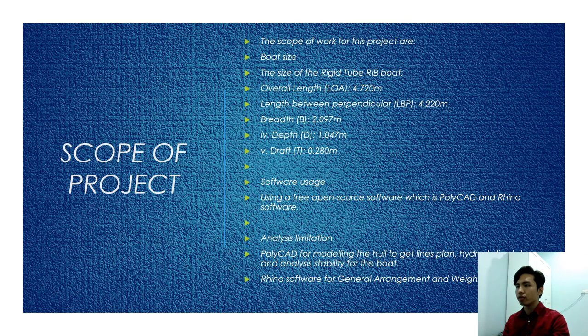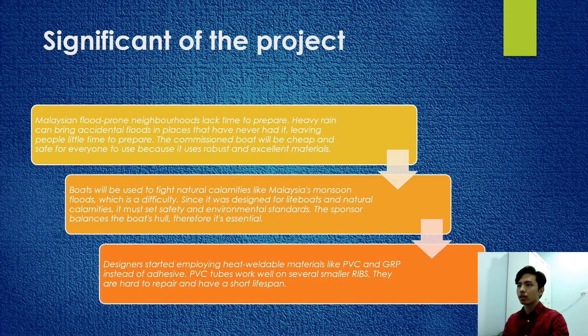This is the scope of the project. The significance: Malaysian flood-prone neighborhoods lack time to prepare, as heavy rain can bring accidental flooding to places that have never had it. The commissioned boat will be cheap and safe for everyone to use because it uses robust and excellent material. It will be used to fight natural calamities like monsoon floods. Designers employ heat-weldable materials like PVC and GRP instead of adhesive. PVC tube would be welded on smaller ribs, which are hard to repair and have a short lifespan.